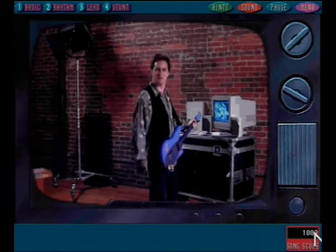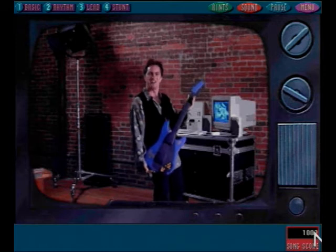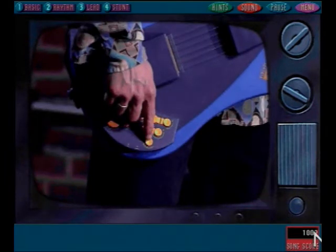Hey, I'm glad you stopped by, because I want to tell you about another amazing piece of gear you can use with the virtual music games: the virtual guitar. Simply plug the virtual guitar into an open serial port on your computer and you're on your way. You can adjust your volume, distortion, and feedback right from the guitar, even while you're playing a song.